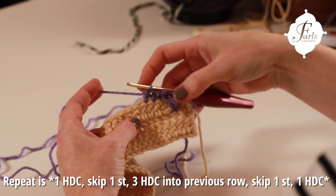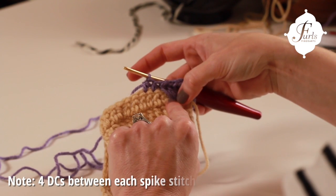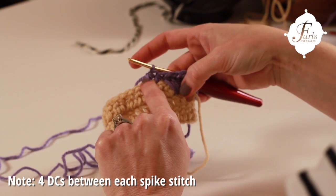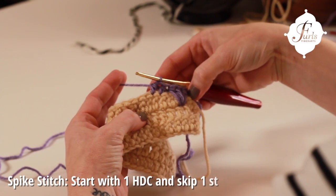If you have any trouble trying to figure out which stitch to drop these down into, you can also just count your double crochets here: one, two, three, four. This fifth one here will be the one we go down into. So for this pattern repeat,